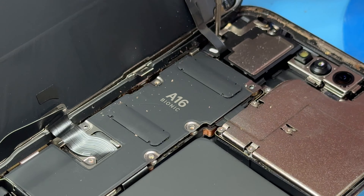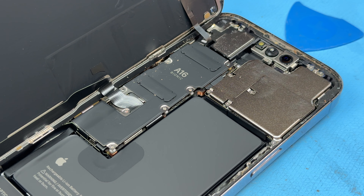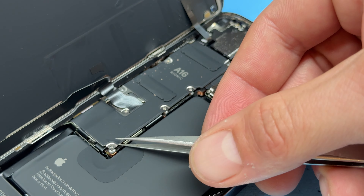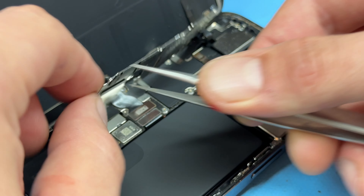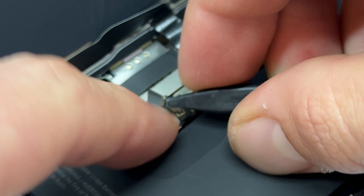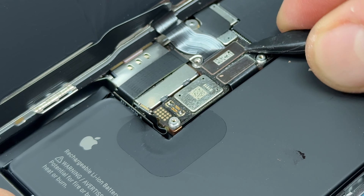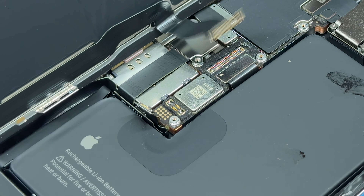Once you've gone around those three edges, separate a little bit more up here so you can get the pick in at the top. Pry it off, lift it up from the bottom of the screen and wiggle it from side to side to get a gap in this area. You should now be able to open up the screen just like opening the front cover of a book.